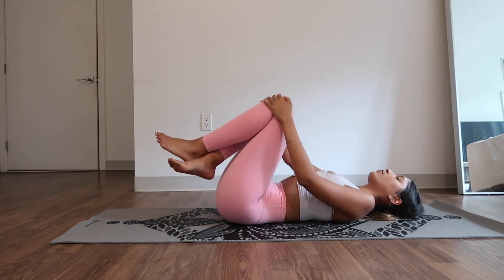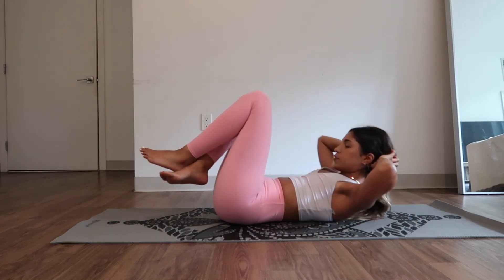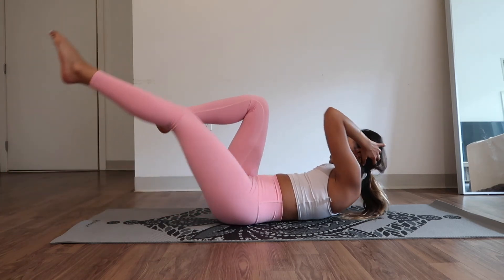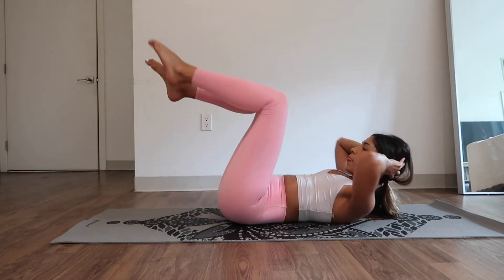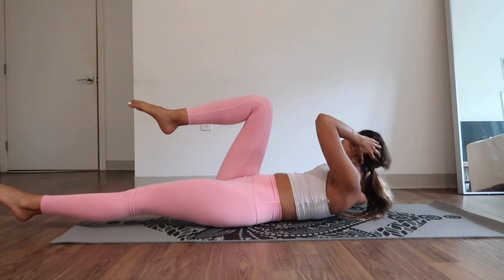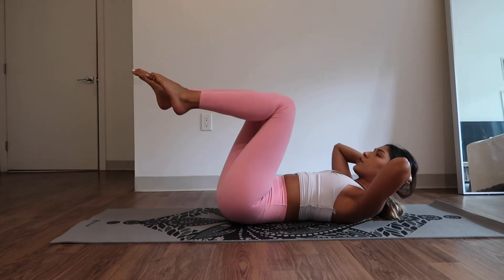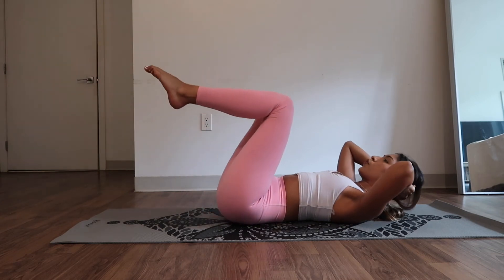Once again, bring your hands behind your head. Lift yourself up off the mat — toes are pointed, they're in tabletop position. Extend your left leg out, rotate your elbow towards your right knee, bring it in. We're going to repeat this movement on our right side. Ten, nine, eight — only lower your leg as low as it feels good. Six, five. Try not to tilt too much to your side — you want to make sure you're still in the center of your spine. Two, one.